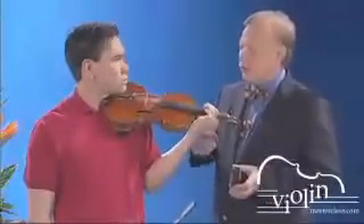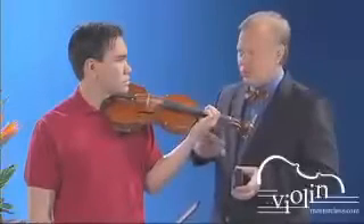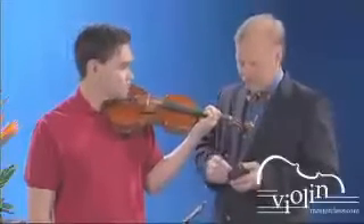Very good. Now let's do an inversion, and we'll go 2, 6, 4 — so it'll be 2 eighth notes, a sixth tuplet, and then 4 sixteenths.